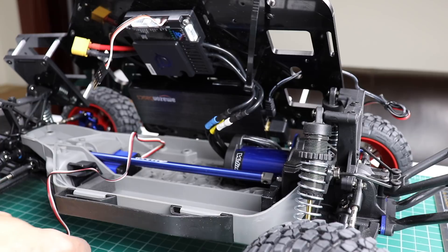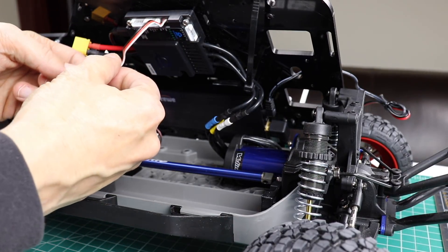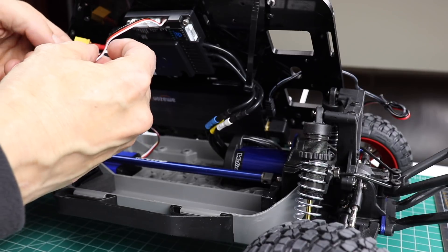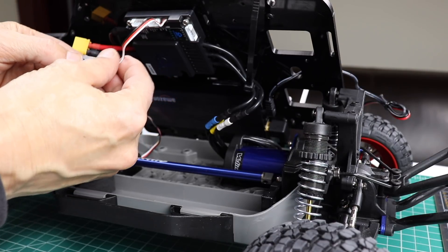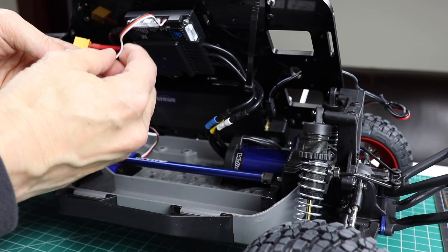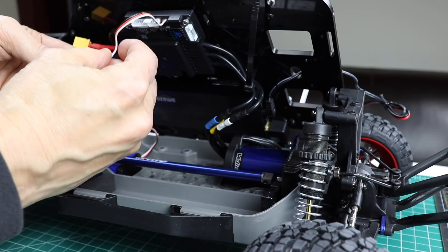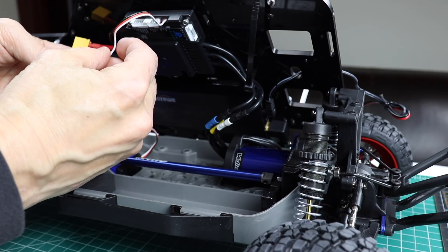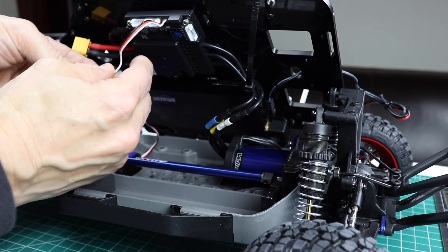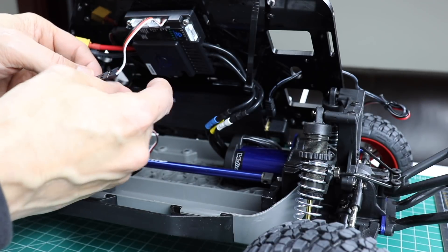Next let's hook up the steering servo. Just plug it in here, make sure the wire colors match — black and black, red, white — all three of the colors. Then we'll put a little bit of electrical tape over this.